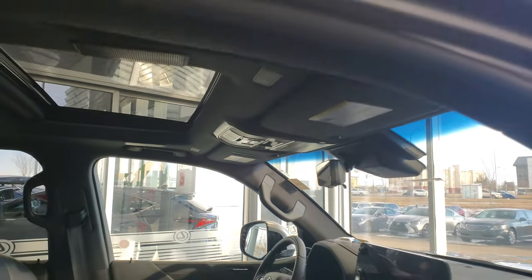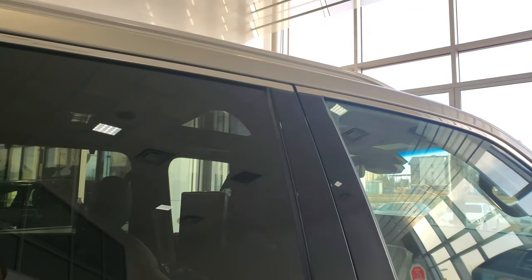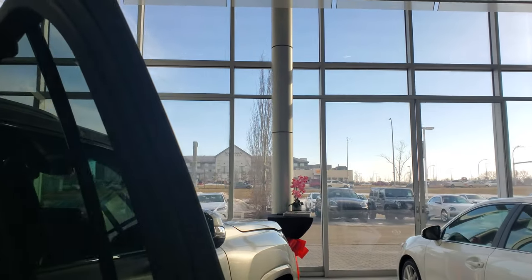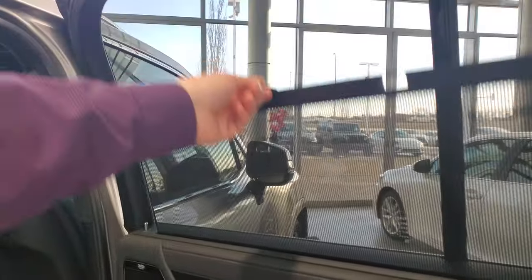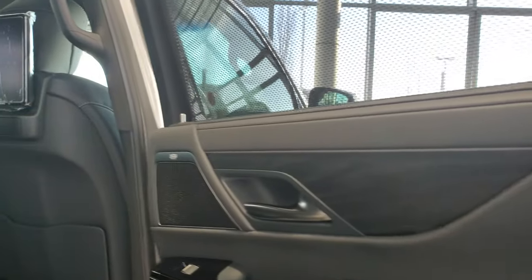It's got the sunroof and digital rear view mirror. In the back, you're going to get your sun shades that come up on the windows. You still have that same ash wood interior with the Mark Levinson speakers.